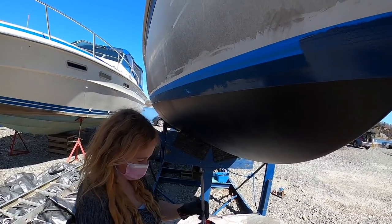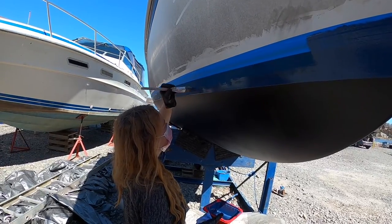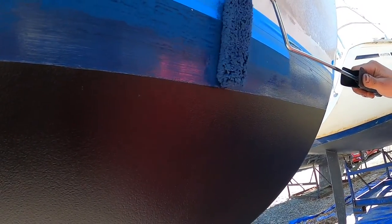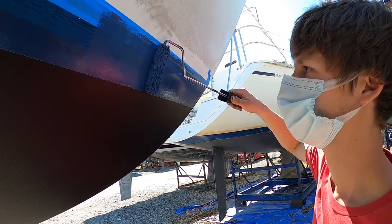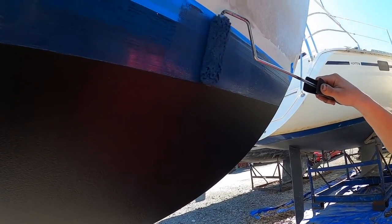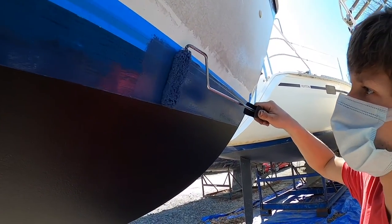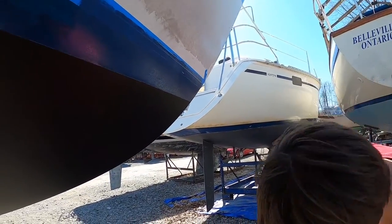You're doing a good job. This line is going to look just beautiful. Be careful not to go too low because then we'll go over the black line. We had to put an extra piece of tape because we kept getting paint on the boat.